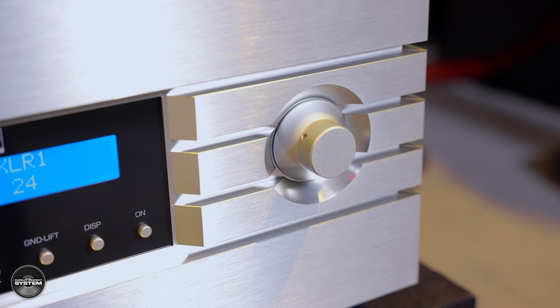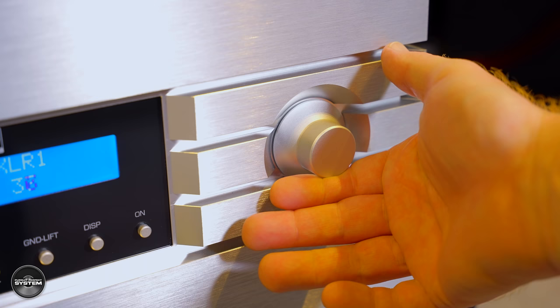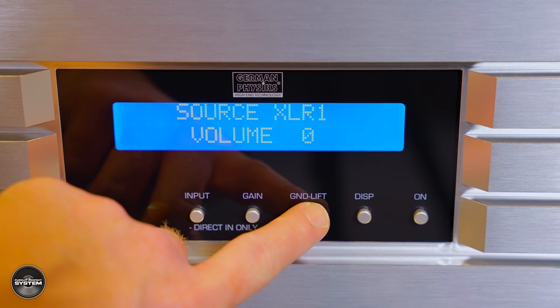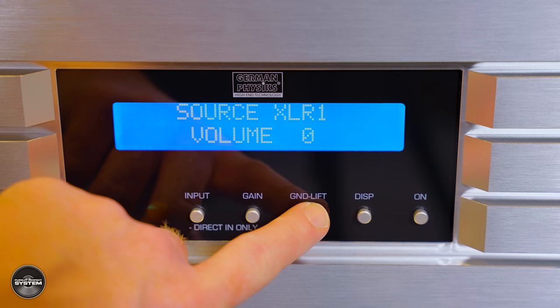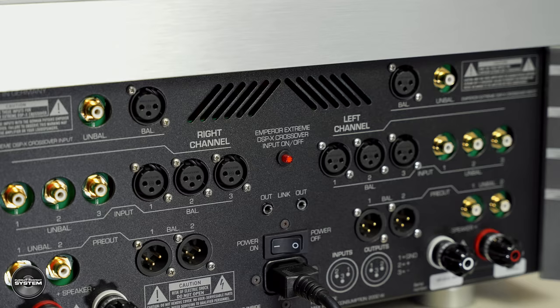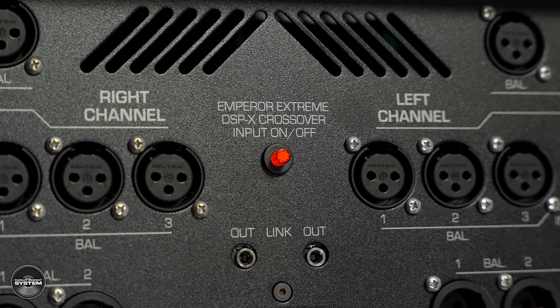The volume control is a fully balanced, relay-switched resistor network design, used to keep the input and output impedances constant so the sound doesn't change with volume. On the front there are a few buttons, but only one we really get to play with, and that is the ground lift — if you get hum, you can lift the ground to stop it. If you use the bypass inputs as part of a full Emperor active system and engage that mode by pressing the button on the rear that illuminates red, there are some sound tailoring and gain options.